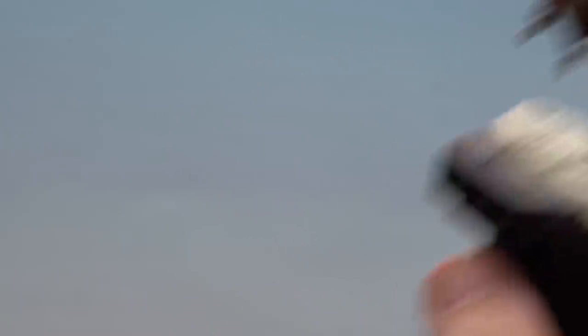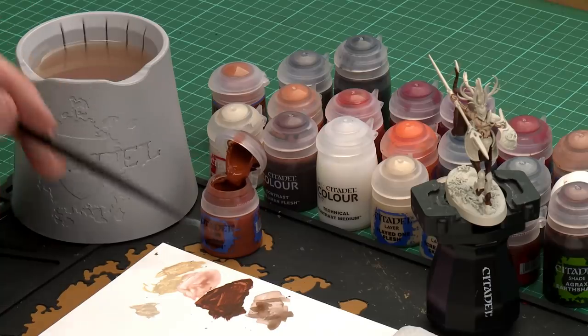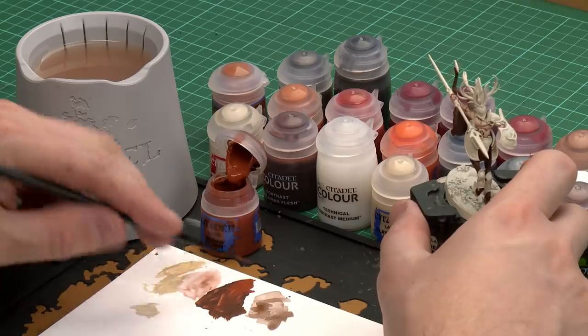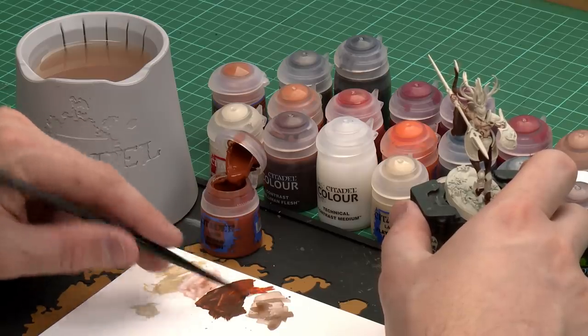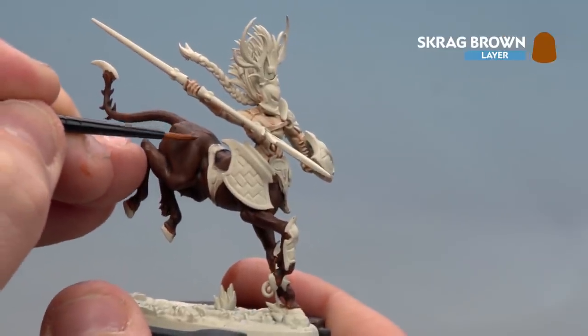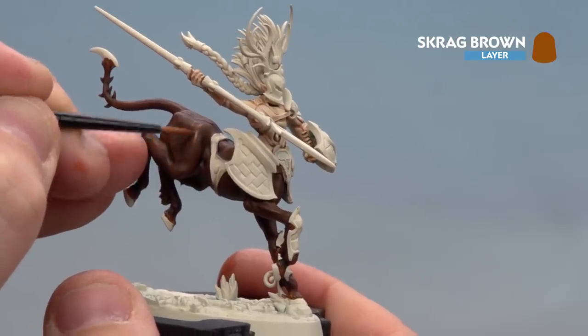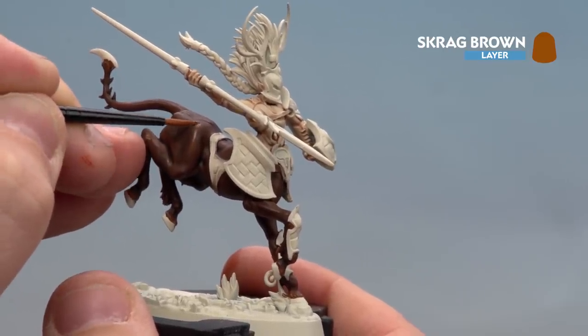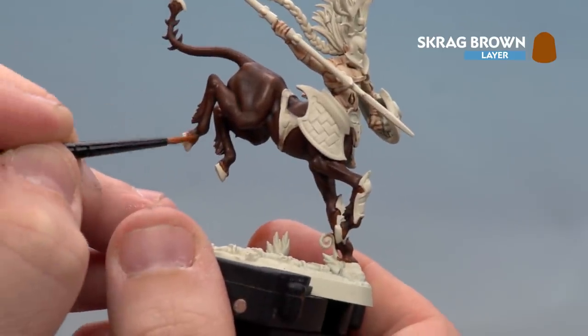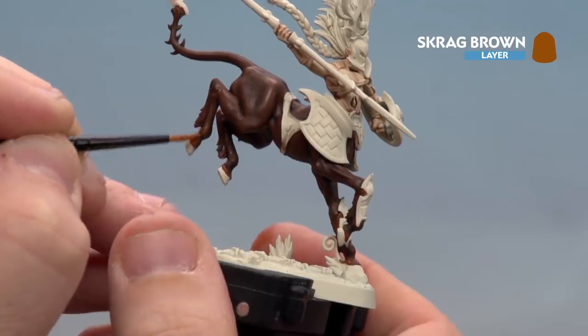With the shade now applied and dry we're ready to do some highlighting, starting with Scrag Brown. Using a small layer brush apply a little bit to the palette with a touch of water. The key here is to get your brush to a real nice sharp point. We're aiming to pick out some of that muscle tone on those raised areas for nice definition. Also at the very base of the hooves — the socks on the actual hooves — layer that on up to about the ankle.